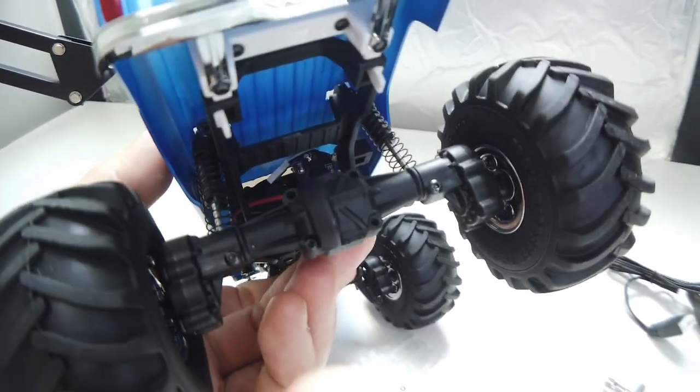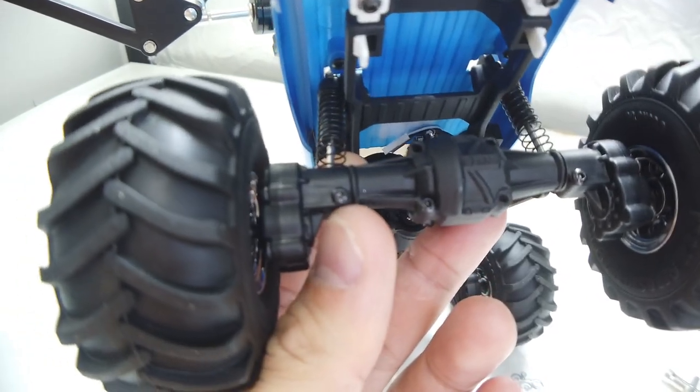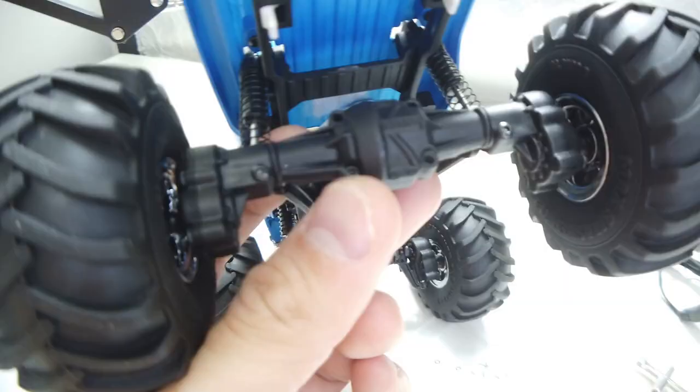I think these are the lock diffs — you just swap them with the ones inside. To open the gear case, it's not as straightforward as a WPL. You can't just remove four screws; you need to remove the body attachment as well to open the axle case.